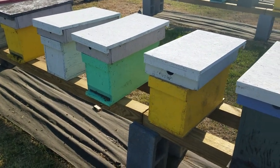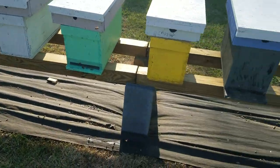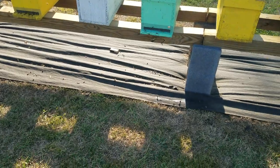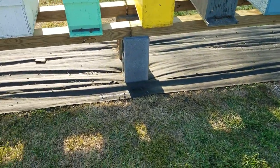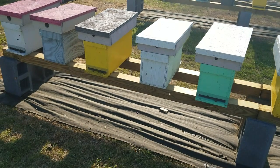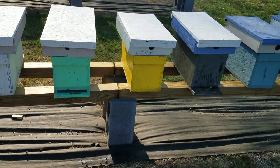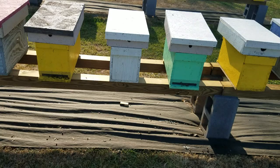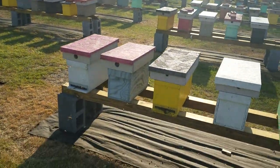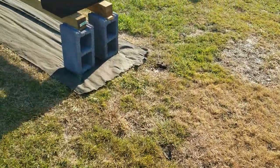A couple things I wanted to show everyone I hadn't talked about yet. One thing I want to talk about is this underlayment that we're using this year. The reason we're using it is to keep the grass from growing under the hives — it's going to be much easier to control. I don't have to put down the all-natural weed killer, which is a lot of work with so many hives to keep up with. We're using just plain old tar paper under the hives.